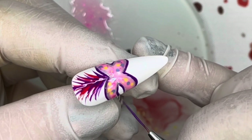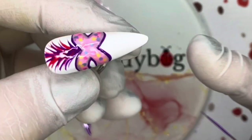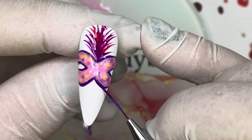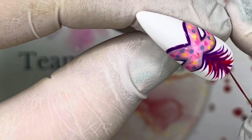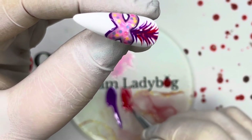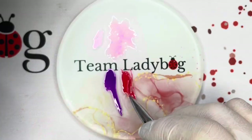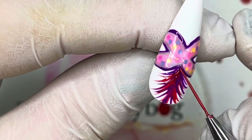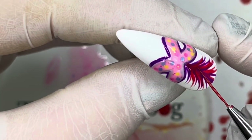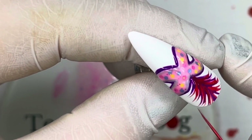If you decide to do these nails, we'd really love to see them and see what you come up with - maybe you do it a little differently. Tag us in the post or send them to us. I think it needs a little more red because I didn't cure in between and my purple and red bled together, so I'm adding another layer of red to make it stand out more since we outlined the mask in purple.